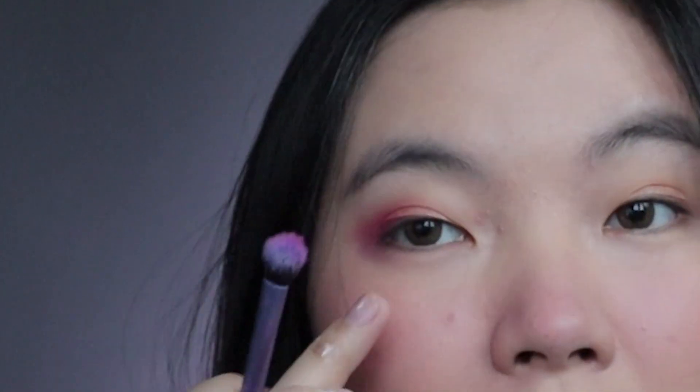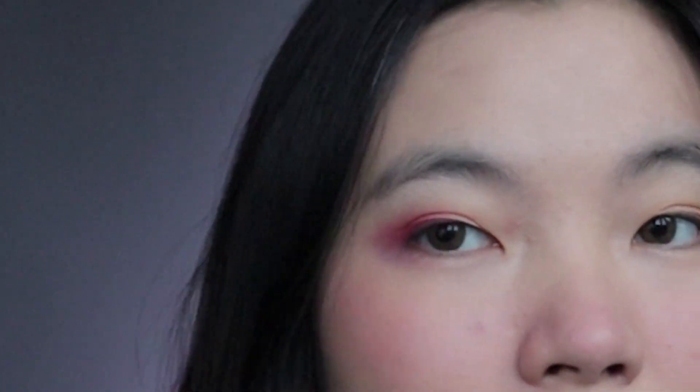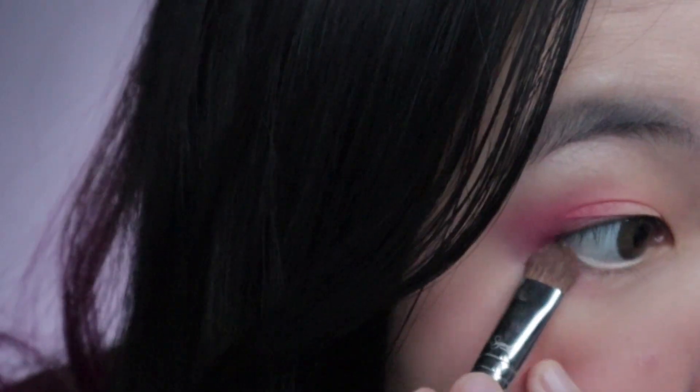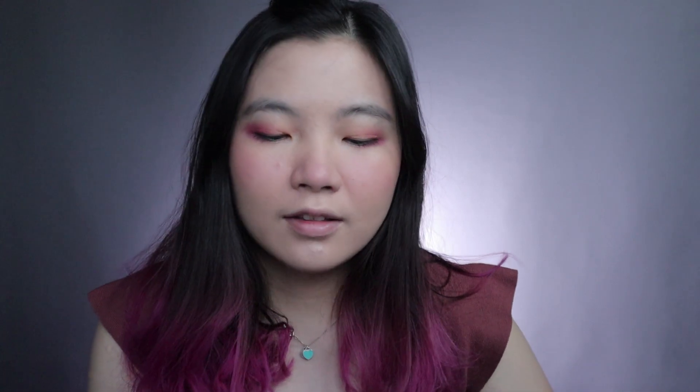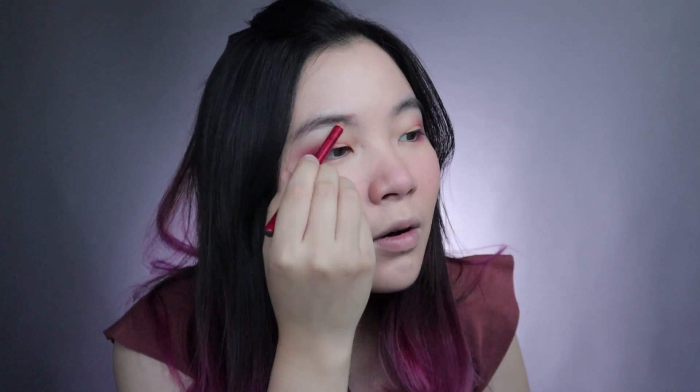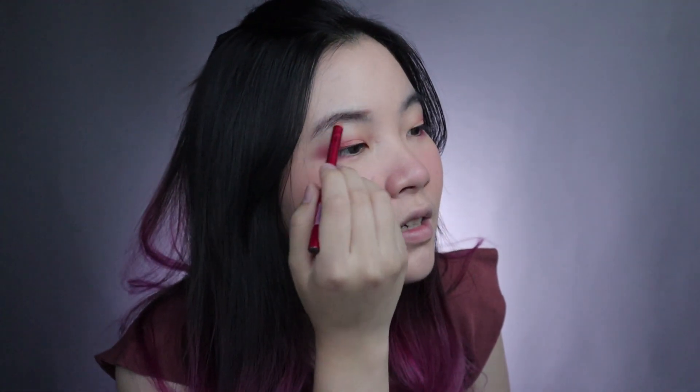Aku bakal pakai eyebrow. Ini aku pakainya pensil alis dari Fanbow. Ini bagus banget. Rekomen buat kalian yang mau cari pensil alis yang murah meriah. Ini bagus banget sih.